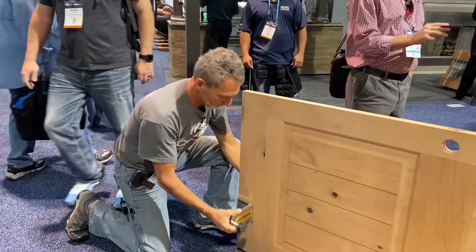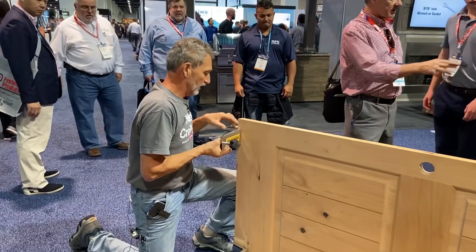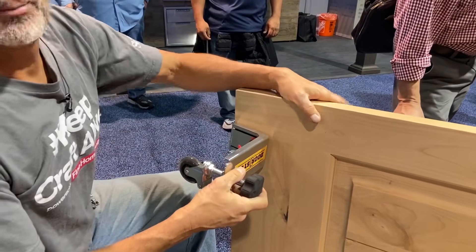So it slips on — it's got a cam lock. You put the two door studs on.